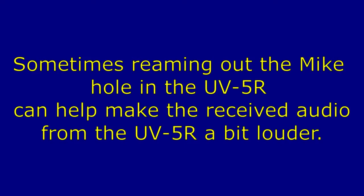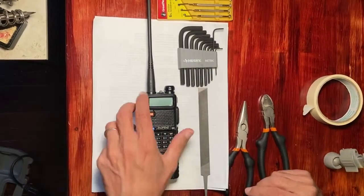Baofeng repair: UV-5R mic hole drill out. Sometimes rimming out the mic hole in the UV-5R can help make the received audio a bit louder. So this project will do that.